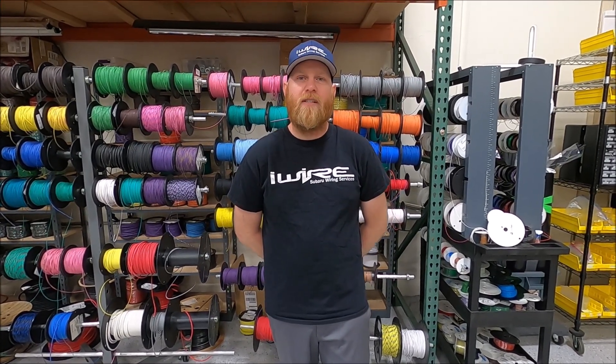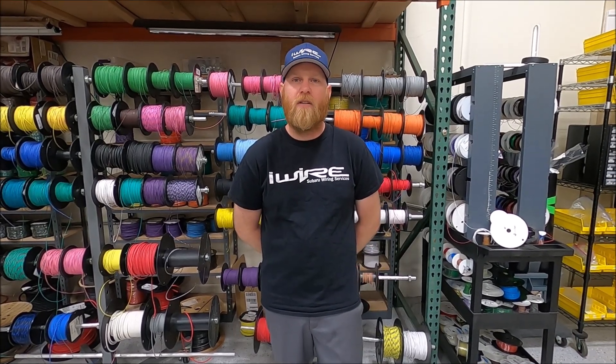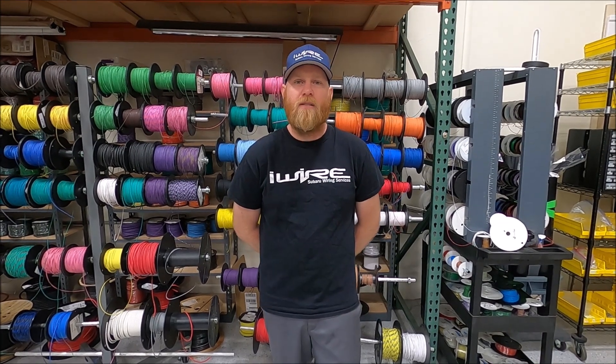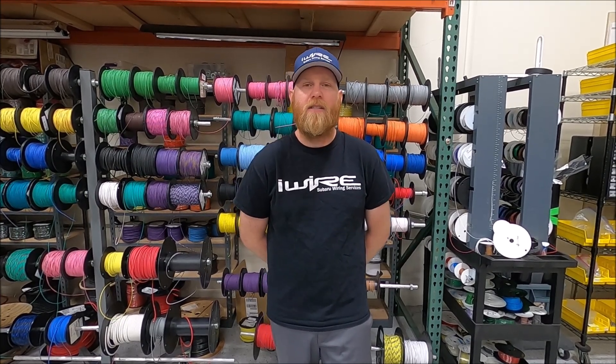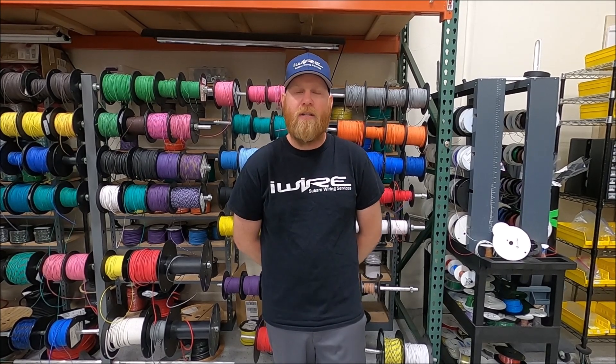If you have an older Impreza and you want a more modern speed sensor — because the mechanical speed sensors are difficult to find — this is going to require a gauge cluster swap, because the cluster determines speed sensor type. For example, if you have a 1993 Impreza and want to put in a three-wire speed sensor, you would put in maybe a 2000 RS cluster, because that has the proper cluster type for a modern vehicle speed sensor.